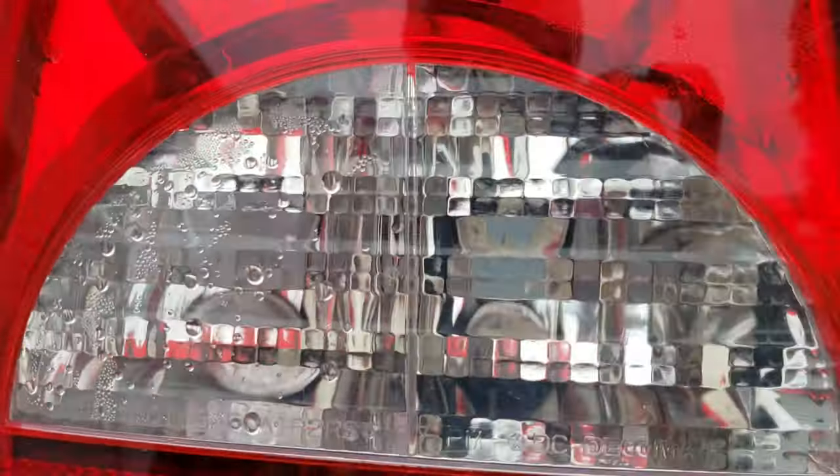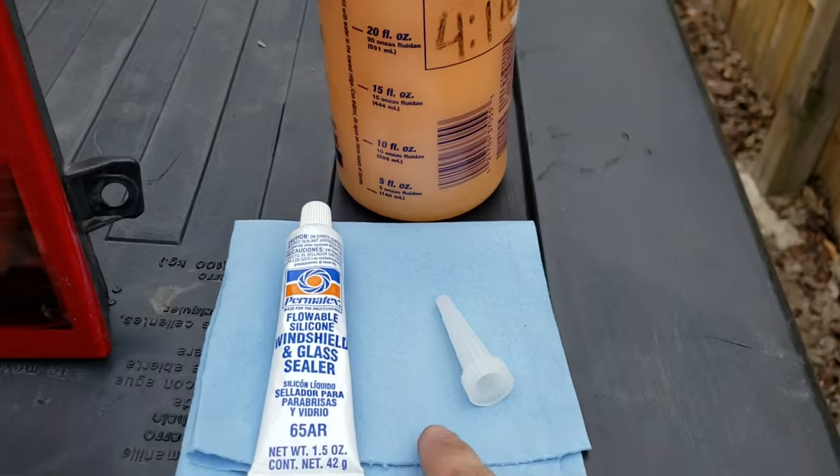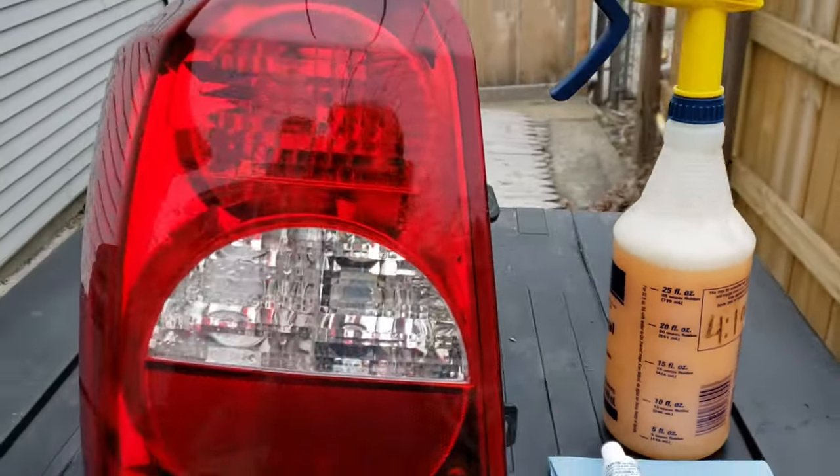As you can see, there's water in the tail light. So in this case, we're going to need a paper towel, glass sealer, and a Bob degreaser.